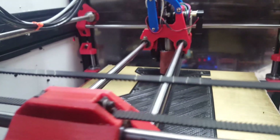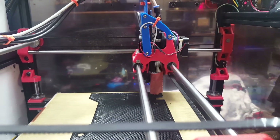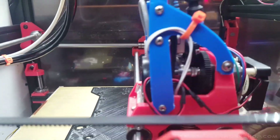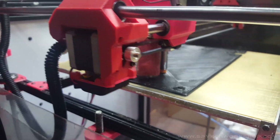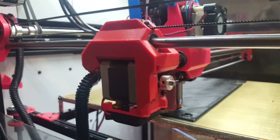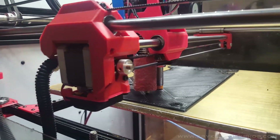That's a 1.2 millimeter nozzle, and I'm printing at 70 millimeters a second, 0.6 millimeter layer height — which I might actually go down to 0.5 or maybe even 0.4, just to give it a little more bonding strength.